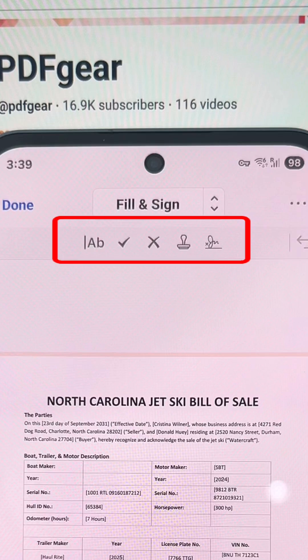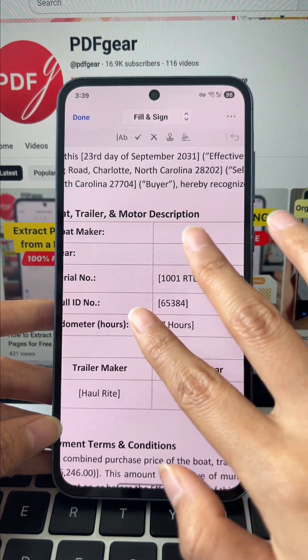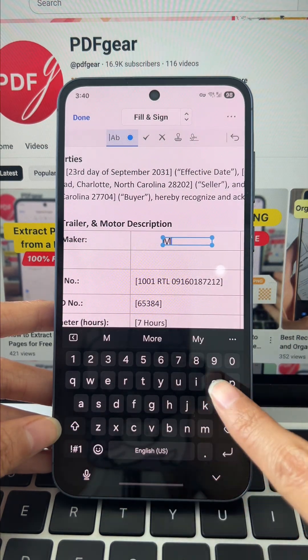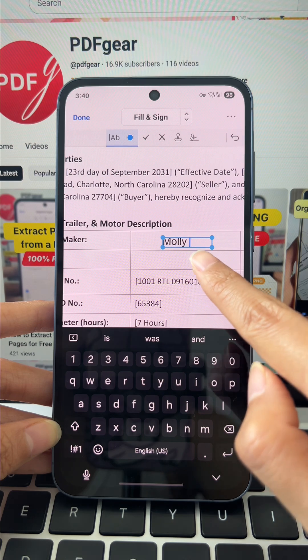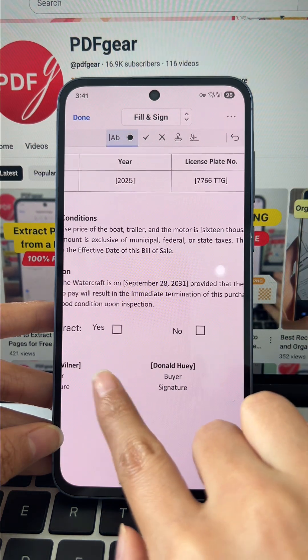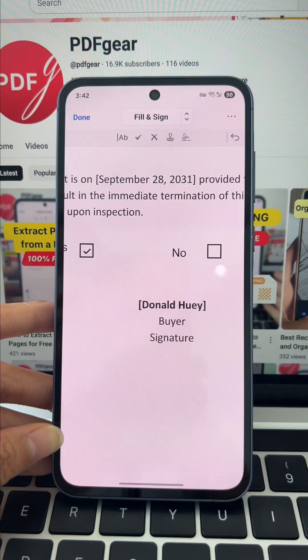The toolbar is ready. Click the text tool to fill out your form instantly. You can also add perfect checkmarks and X marks with one tap. Need to mark it official? Add a stamp in seconds.